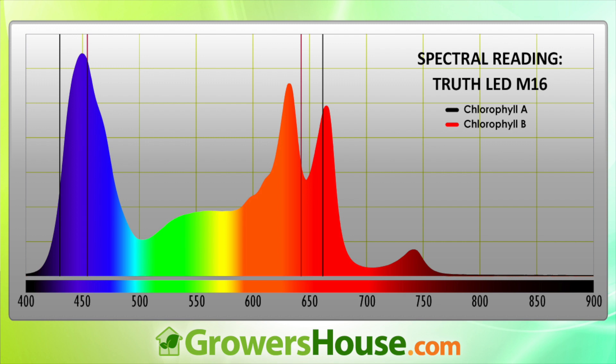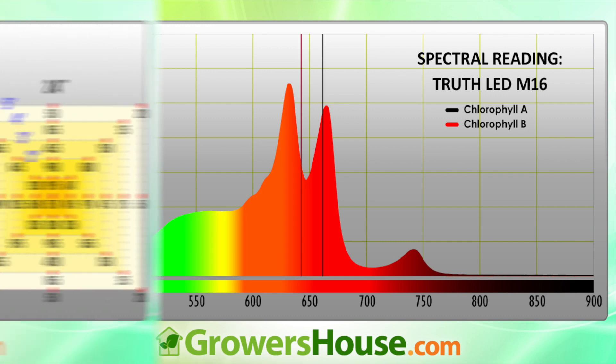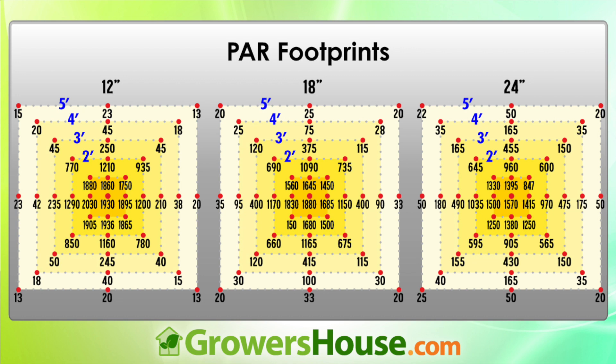This one definitely covers from veg all the way through bloom. Looking at PAR measurements at 12, 18, and 24 inches, at 12 inches we're getting very high readings — around 2000 in that first square foot area. If you pick the light up a little, you still get close to that intensity but with a more even footprint. Measuring over a 5x5, we really think 24 inches above the canopy is optimal. For a 4x4 or smaller, somewhere between 18 and 24 inches is probably optimal.